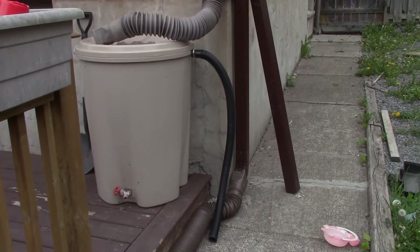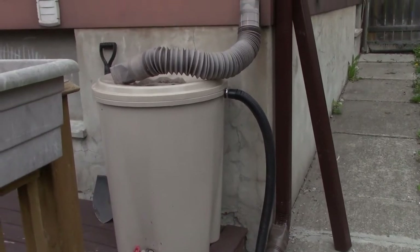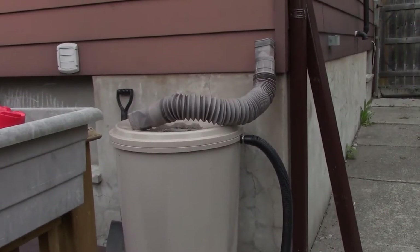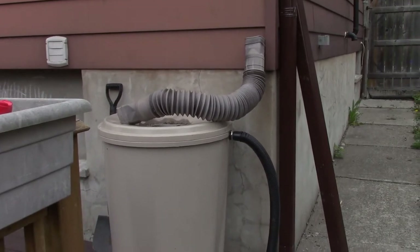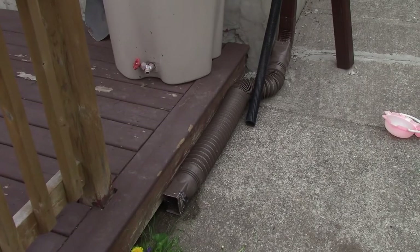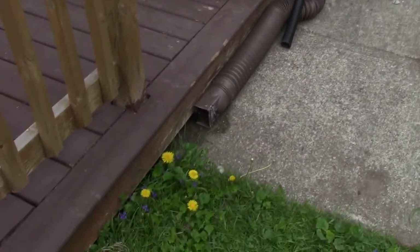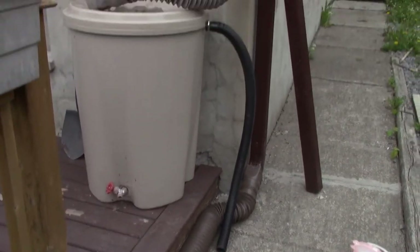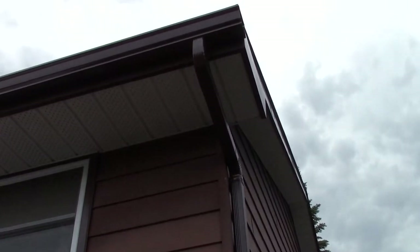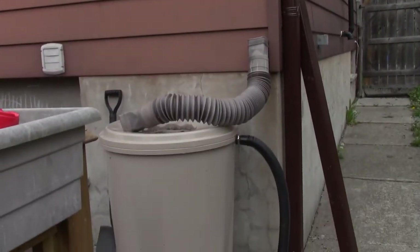Today I'm going to show you how to set up your rain barrel. I've got a rain barrel here and I got this pipe at Lowe's or Home Depot or someplace like that. If you want to have a rain barrel you can simply run the water off of your eaves trough and into that.